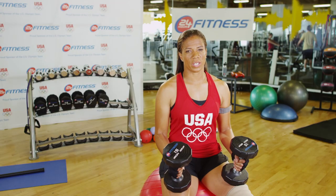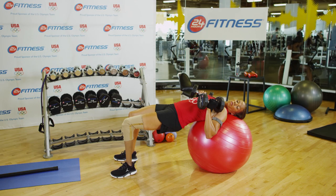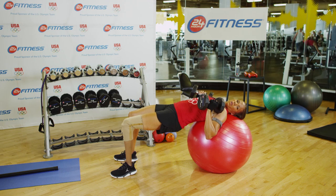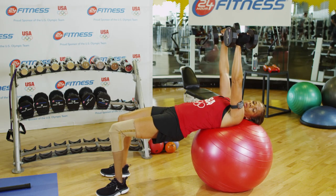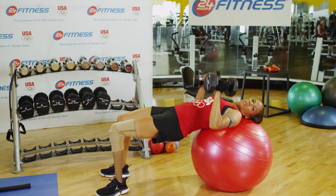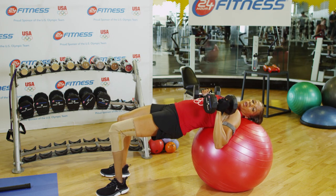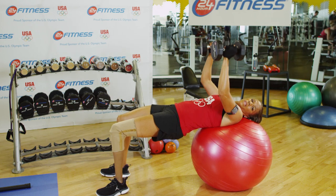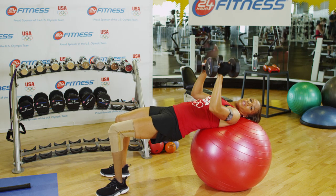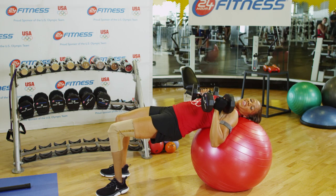For chest strength and core stabilization I recommend dumbbell presses on a stability ball. All you need is a pair of dumbbells and a good stability ball. As you press the weight up toward the ceiling, be sure to control it on the way up as well as on the way back down. As you're doing this, also make sure that you squeeze your glutes, therefore stabilizing your core. To increase the level of difficulty you can always go up a few pounds on your dumbbells. And there you have it.